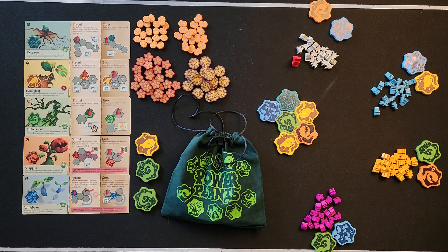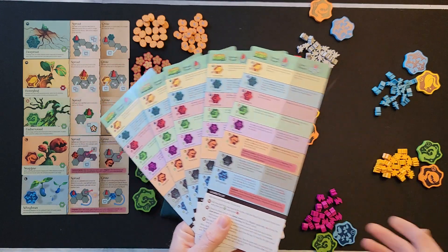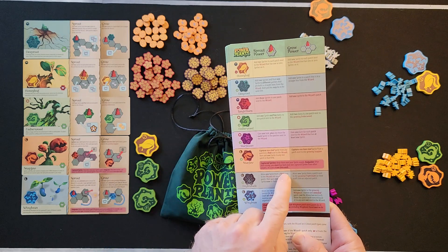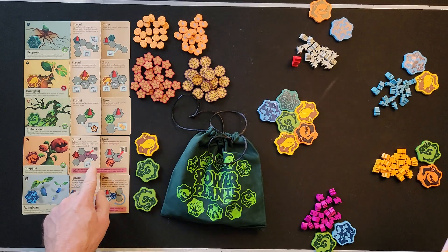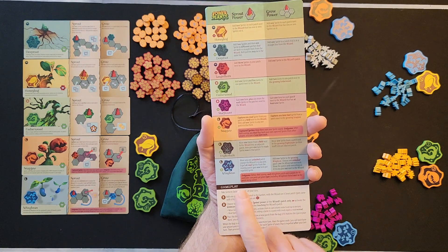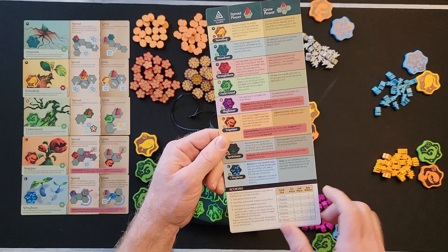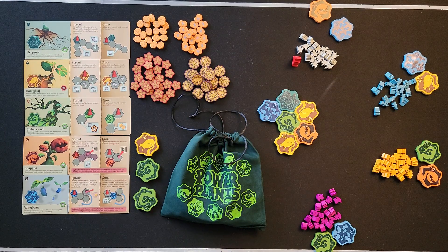You can also hand out these player aids. They tell you each plant's sprout power, grow power, and any in-game scoring conditions shown by red icons. They also summarize the three turn actions: place, grow/sprout, then pass and draw. The back side covers the advanced plants — you can tell by the color and symbol — and includes end-game scoring on the back.